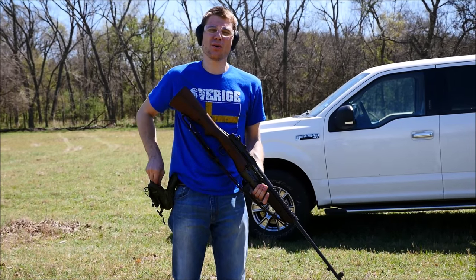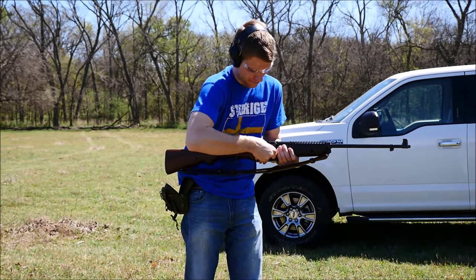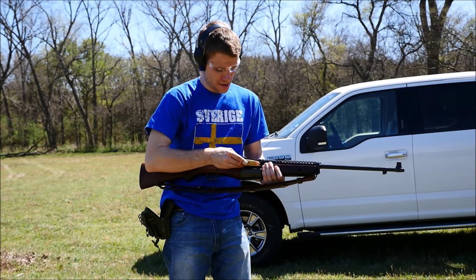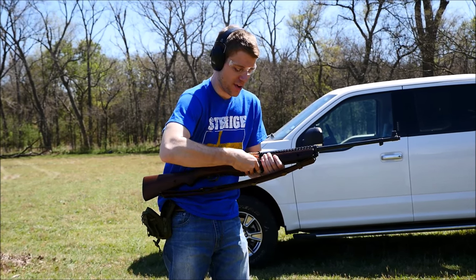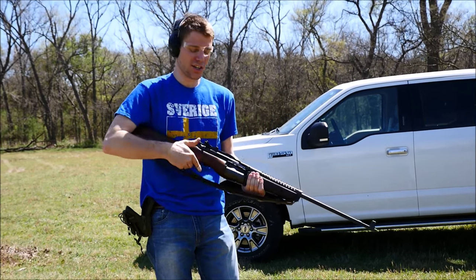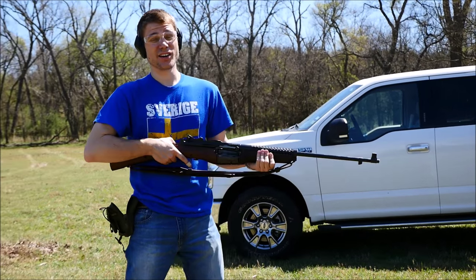Alright guys, so here we go with the M1941 Johnson. I gotta admit, I'm pretty excited about this one. This isn't a gun that I've shot a whole lot. I shot it a little bit one time when Miles Vining was in town a while back, but mostly off of a bench, and never with haste or anything like that. Let's see how it goes.